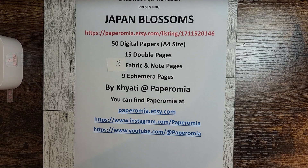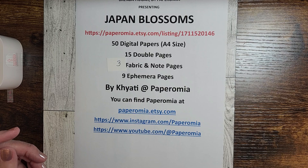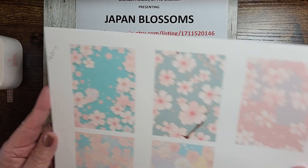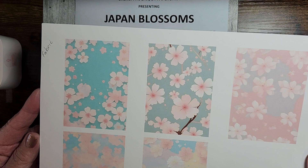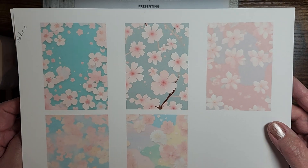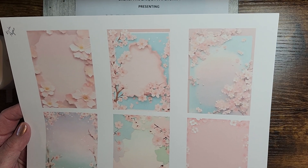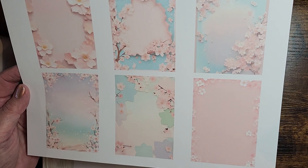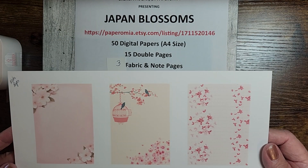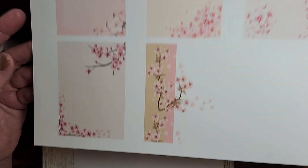Along with that, we're now up to 65 pages. She has a fabric page, and these are full-size images that I shrunk down to five to a page — fabric images. Then she has what she calls note images, and there are two pages of those. Aren't those just gorgeous?